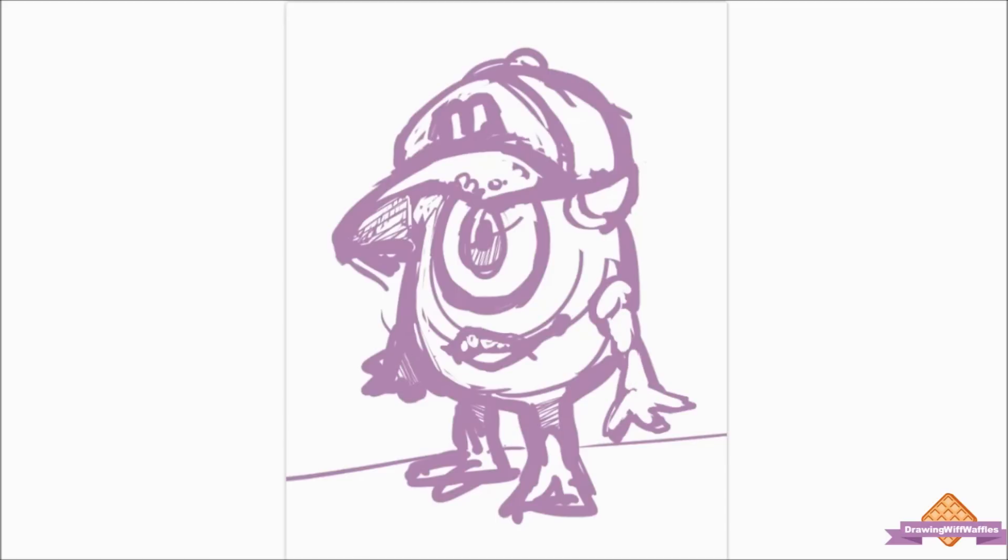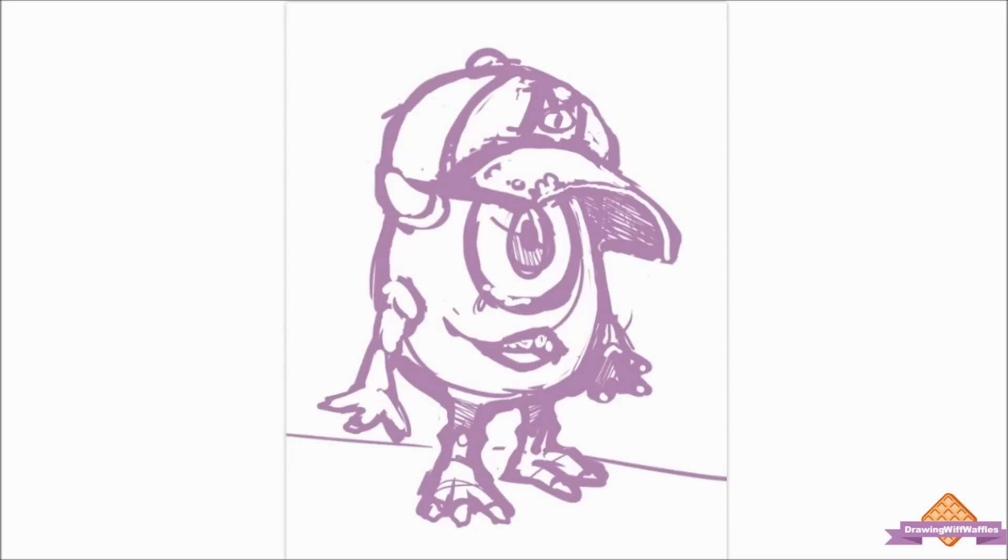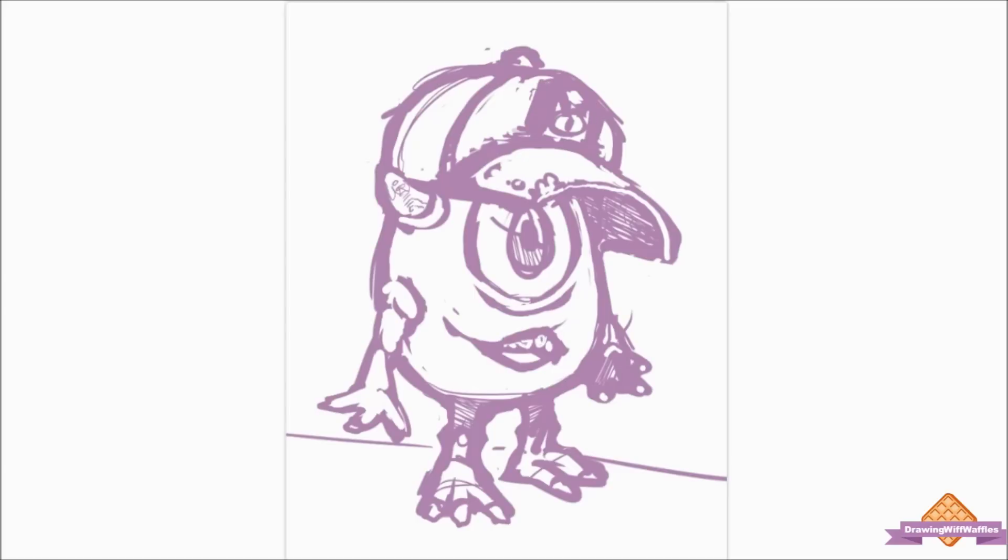Baseball caps are really difficult to draw because they're just such a weird shape. At first when I was drawing it, it was looking really stiff, and Mike Wazowski's hat in Monsters University is really worn, so that didn't fit. I decided to add some wrinkles later and make it look like it's sitting more on his head by squashing it a little bit and adding shapes that aren't so perfectly round and straight.